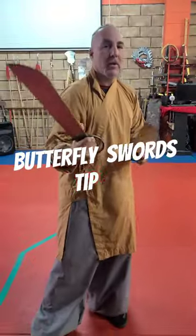Hey guys, what's going on? Sifu Greg here with the Authentic Shaolin Kung Fu School. So today we're going to be working butterfly sword.